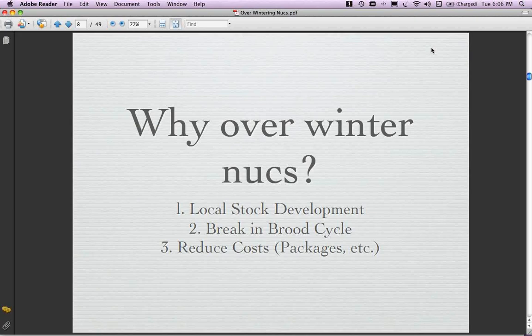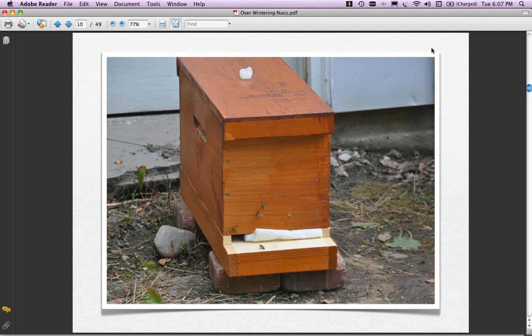I think a lot of people are motivated by money. Packages and nukes are going up in price when you go to buy them. Here's a decent way you can increase your own colony holdings, whether you winter them or make them out in the summer. Making up splits is a way of growing your operation. With honey prices at the retail level going up, I think this is something we really want to look at. And finally, we want more colonies. Here's a nuke I made up last week, so I can answer yes to my own question - am I actively in the process of making a nuke? Here's a five-frame colony.